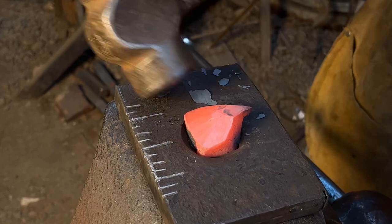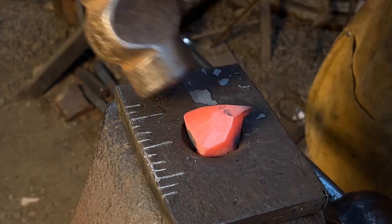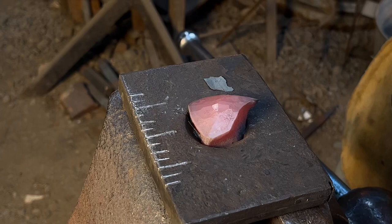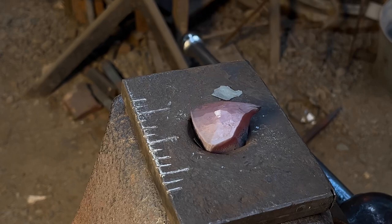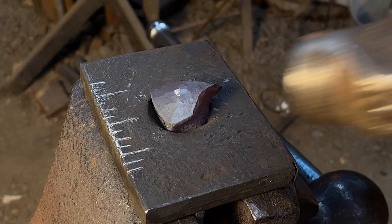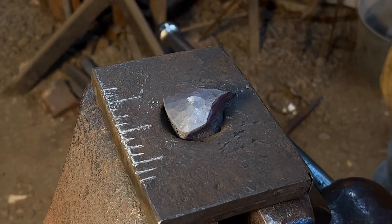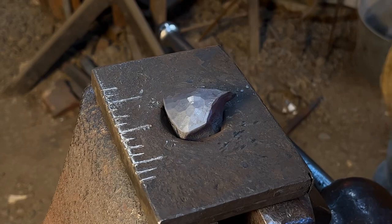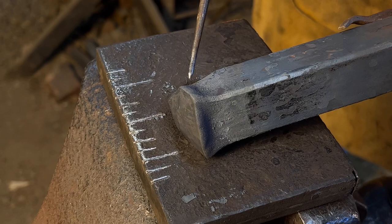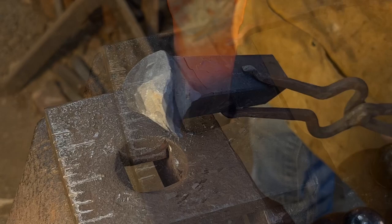I'm encouraging flare on the sides and the top. I don't want that flare on the lower portion of the face, so using my rounding hammer I'm going to bring back any flare we might have gotten there. Now you can see we've got an ample amount of swell — isolated mass for the horns and ears.